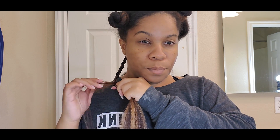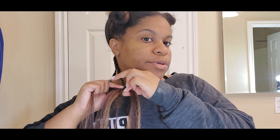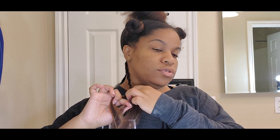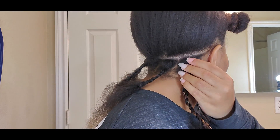Now that we're at the end of the braid and my hair is still sticking out at the end, we're going to take a piece from another section of braid hair, start it on its own, and then combine the other piece into my hair so we can continue the braid. This is my first time, so it's kind of loose, but it's first time for everybody.